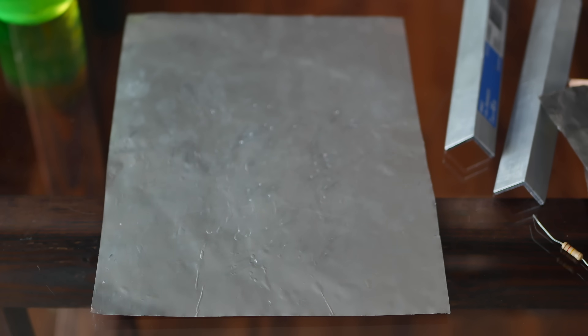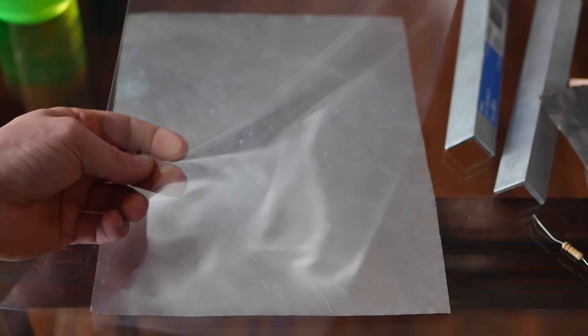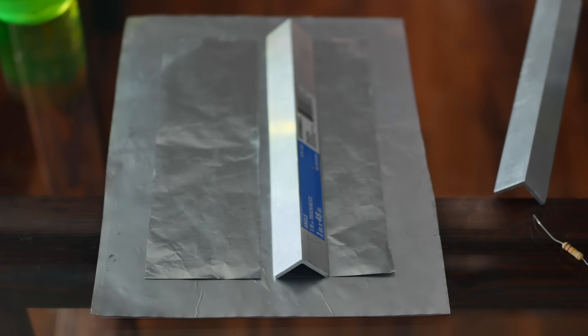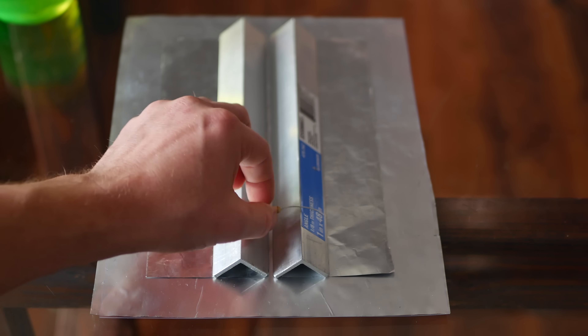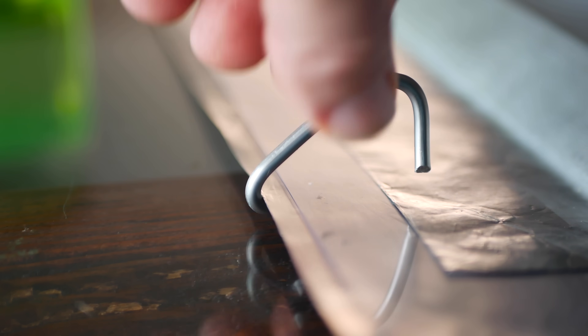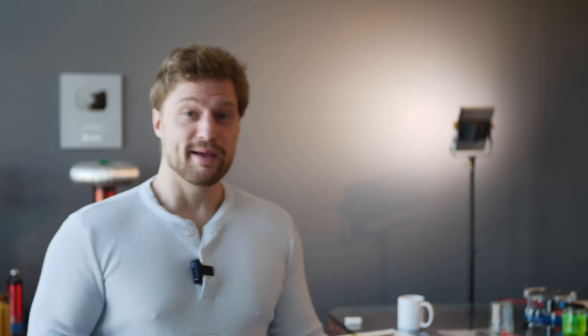My first attempt used an 8x11 sheet of foil, a matching projector sheet on top, two 3x9 foil sheets on top of that, and two sections of aluminum L-channel. On top of the L-channel sat a high-value resistor. For the spark gap, I attached a wire to the bottom foil and just let it hang right above the top foil. Building it was only half the battle though, considering the light it puts out is UV, and we can't normally see UV light. That kind of makes testing and seeing if it works a little difficult. The light has to hit something that'll fluoresce.